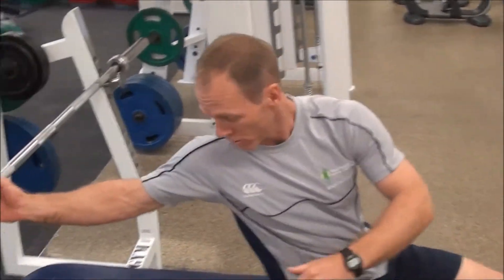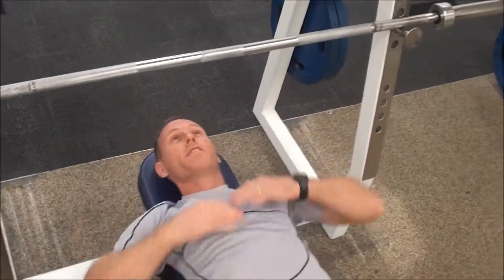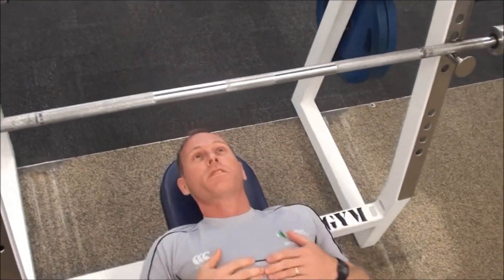This exercise is a free weight bench press. The set up on this exercise is very important. The first thing you need to make sure you're doing is lying on the bench in the right position. When you lie down on your back, you've got your eyes underneath the bar.